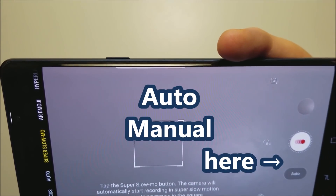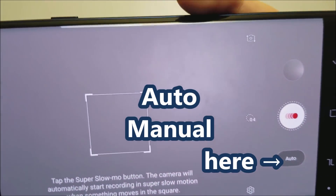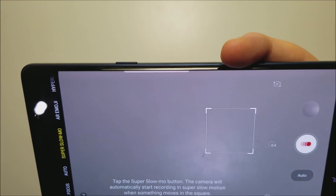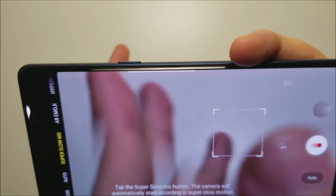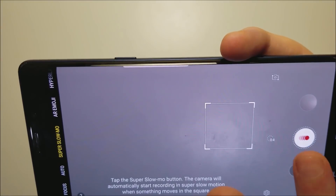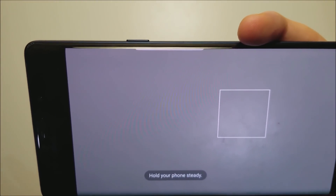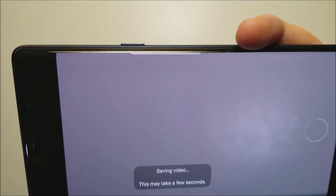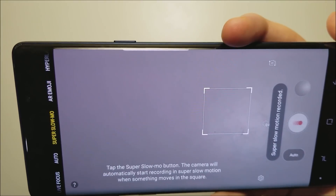We also have auto and manual modes. For auto, there's just this box on screen, and whenever something moves within the box it'll trigger the super slow-mo automatically. For example...